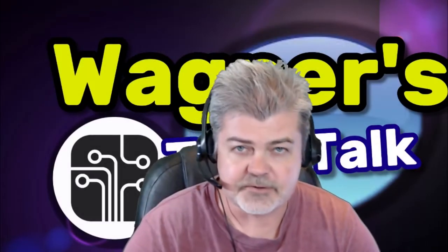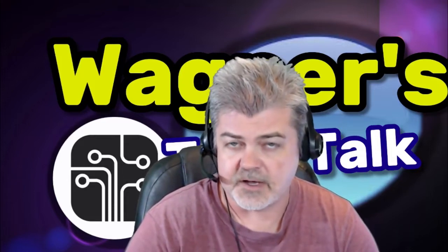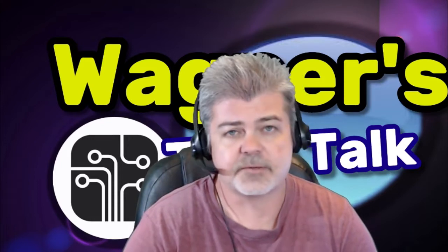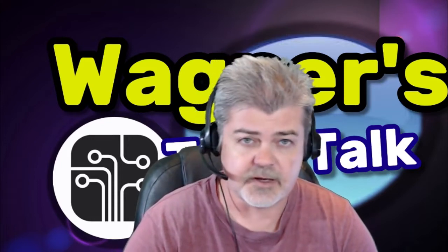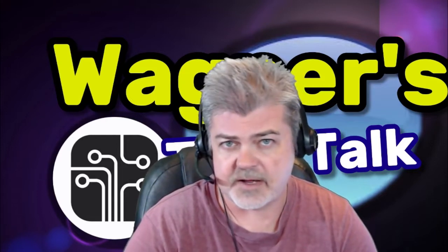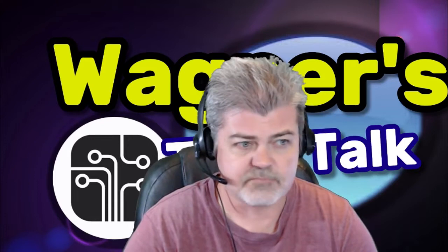Hello guys, welcome back to Wagner's Tech Talk. Today it's going to be a relatively short video. We're basically going to set up an additional drive into our Synology DS918+. This additional drive is going to provide redundancy, which is something I don't have currently, and it's a bit of a concern. Now that I've had my Synology DS918+ for approximately three weeks, maybe a little bit more.